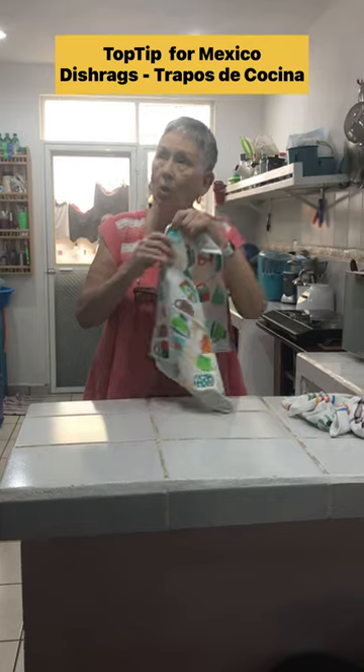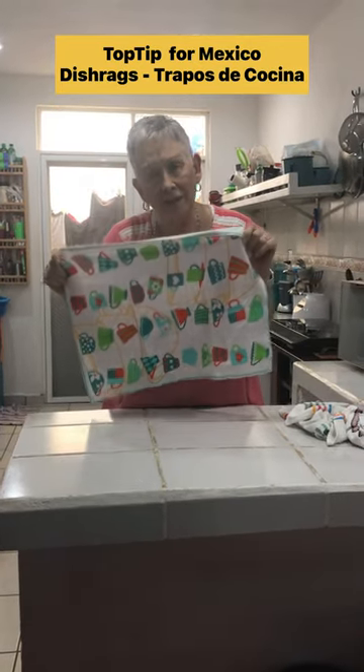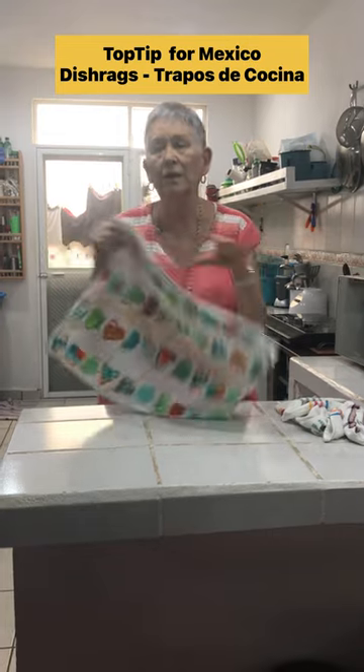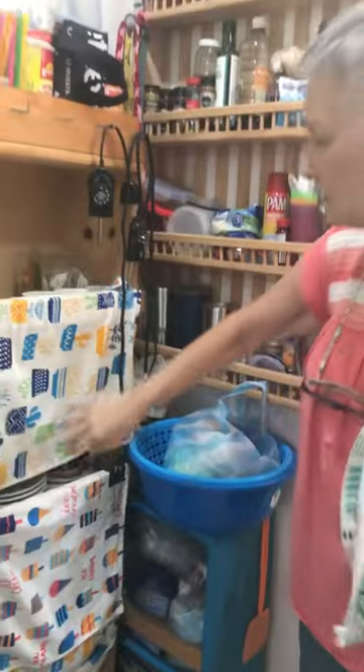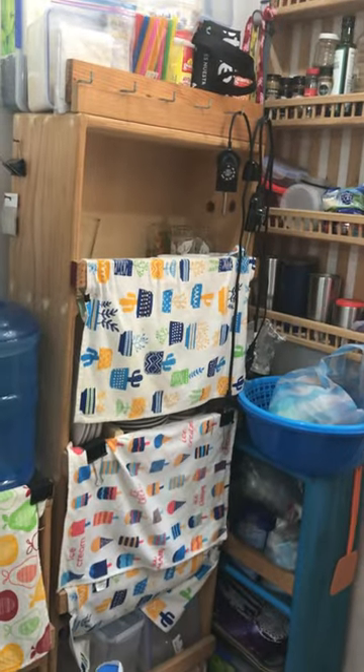So I thought maybe it needs to be washed. It's a year and a half later and it's still moving the water around. So be careful when you get dish towels. I literally use them as dust covers.